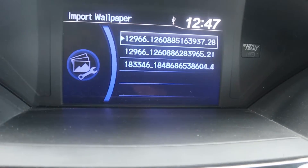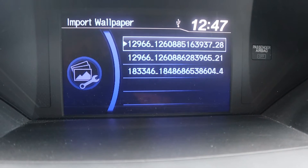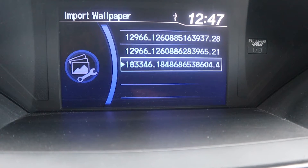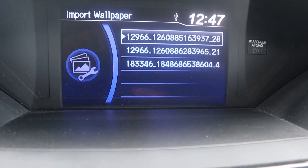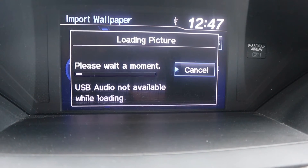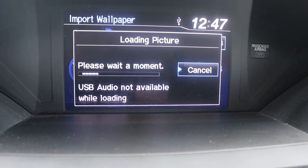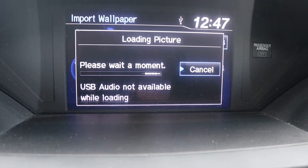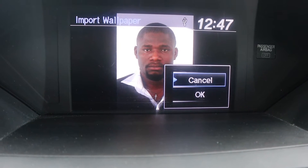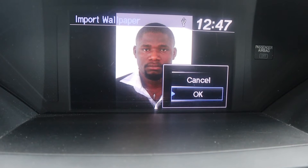You see that — Import from USB. Hit on that. You'll see the three pictures I copied from my computer. When you want to pick one, use the knob to scroll either down or up. Let's start from the first one at the top — hit on it and wait a little while for the system to access it. That's the first picture. Scroll down to OK and hit the OK button.